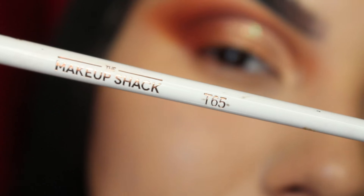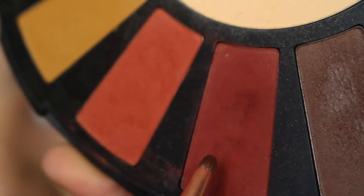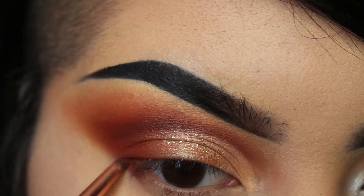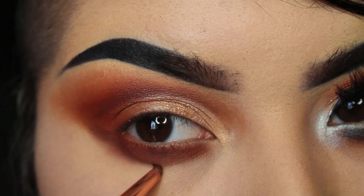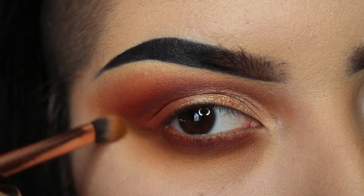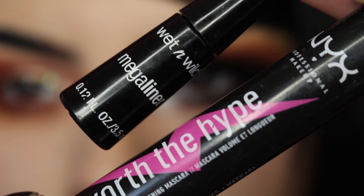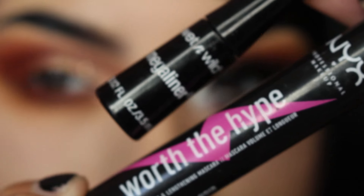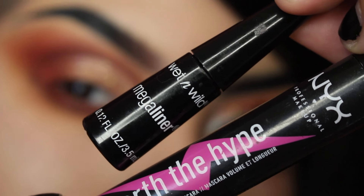To finish off this eye, I'm taking that same detail brush and the red Blood shade and working that into the bottom lash line. I take my shadow pretty far down under my eye, so to help blend that out I'm taking the transition shade one last time. For my eyeliner, I'm using the Wet n Wild Mega Liner, and for my eyelashes I'm using the NYX Worth the Height mascara — I'll add these real quick off camera.